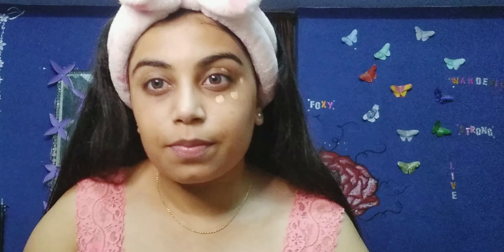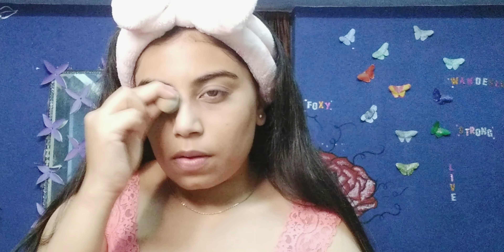I'm just gonna dab it like that. As you can see, I have applied the concealer on my eye. Now I'm just using the rest of the product — the leftover product — on my nose to cover it up. So the concealing part is done. If you want to conceal any part of your face you can.